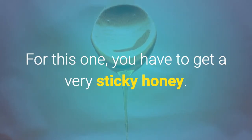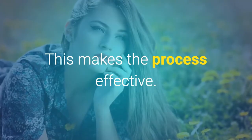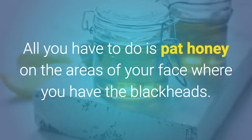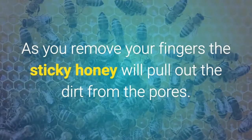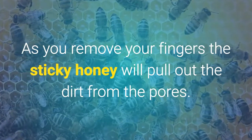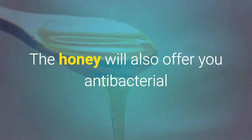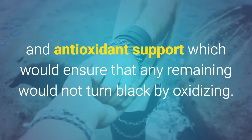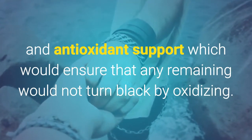The second method is the Honey Pat Down. For this one, you have to get a very sticky honey, as this makes the process effective. All you have to do is pat honey on the areas of your face where you have the blackheads. As you remove your fingers, the sticky honey will pull out the dirt from the pores. The honey will also offer antibacterial and antioxidant support, which ensures that any remaining dirt would not turn black by oxidizing.